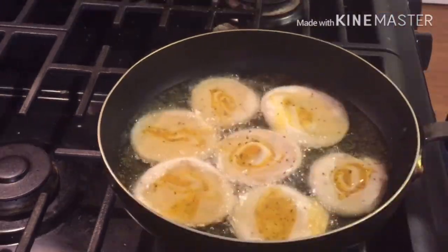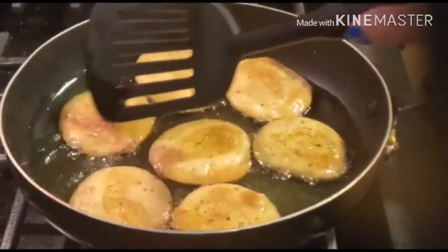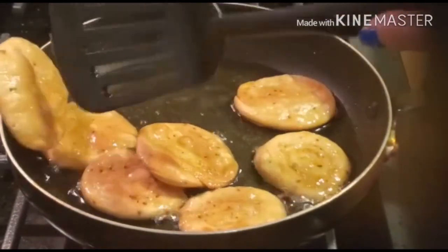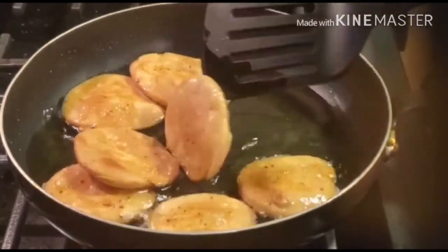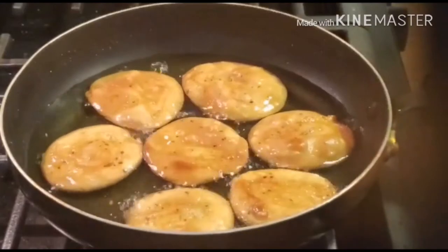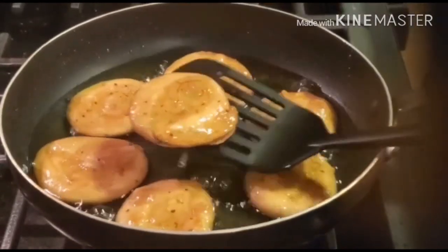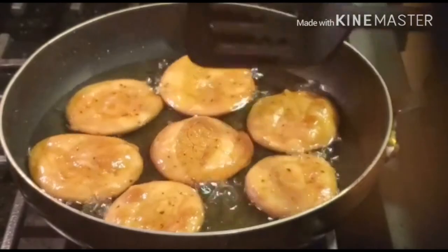After 2 to 3 minutes, turn them around and fry on medium flame. See the color — it is looking very yummy and delicious. It is very crisp and tasty.